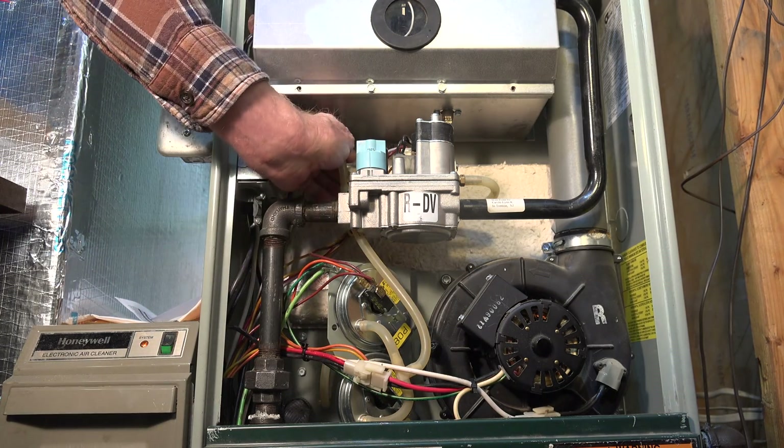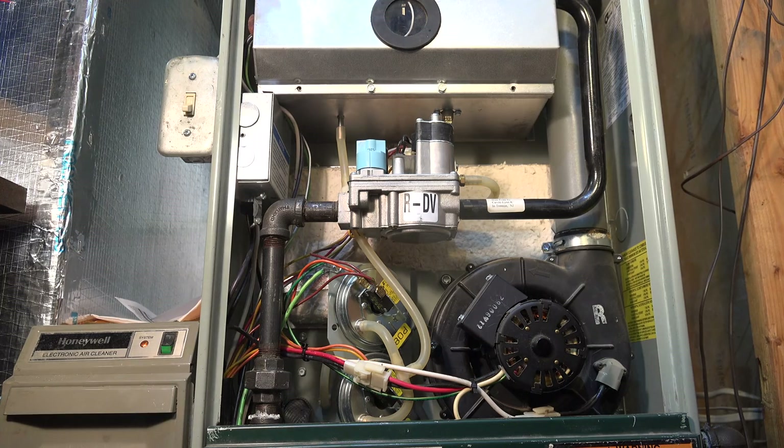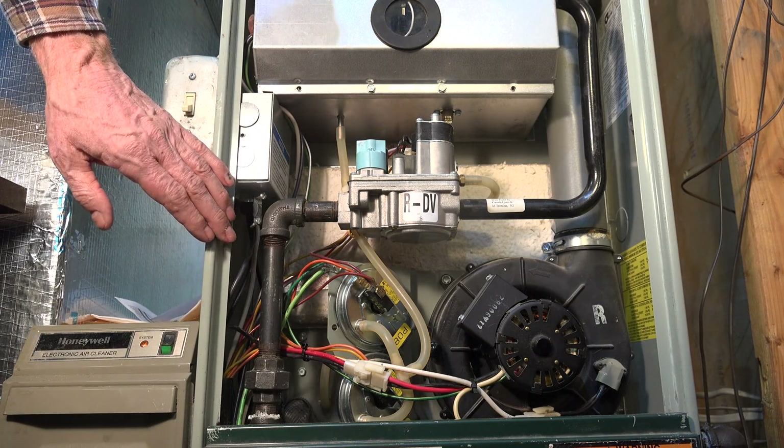If the inducer starts and I pop this hose off and the furnace starts going through a normal cycle, that means I've got a problem here. Don't leave it off though — you're taking away one of the safeties on this furnace. You can begin by looking at the vent, pulling it off, looking through it for blockages, and checking for any sags.